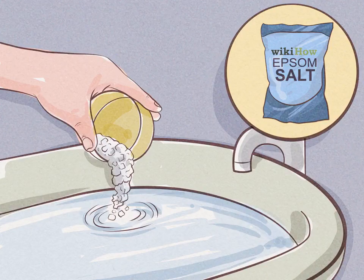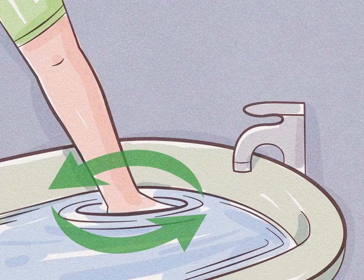Put the plug in your bathtub and run hot water. Fill the tub halfway with water that's as hot as you like it, and pour in about one-half cup (120 grams) of prepared bath salts. For a stronger concentration, you can add more bath salts. For a therapy bath, consider using one to two cups (240 to 480 grams) of epsom salts — the high levels of magnesium in the salts can reduce muscle ache.